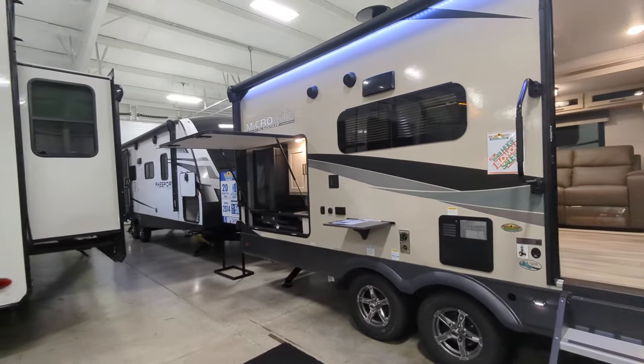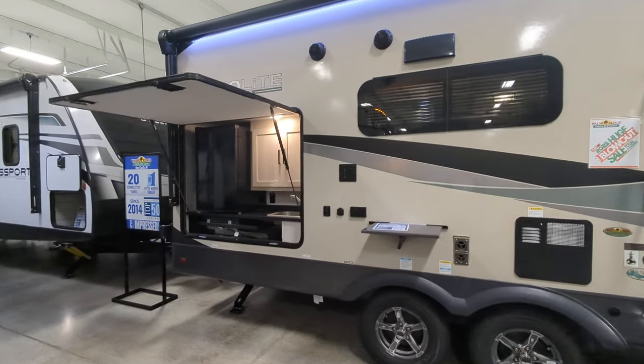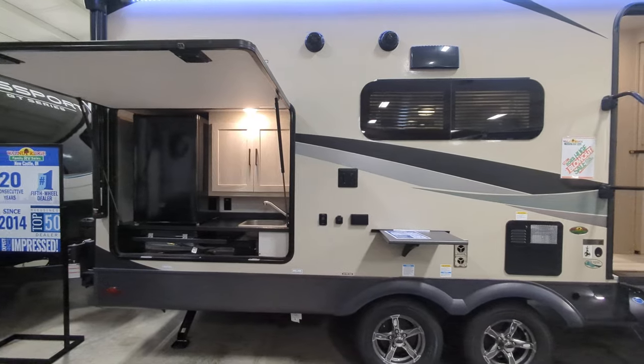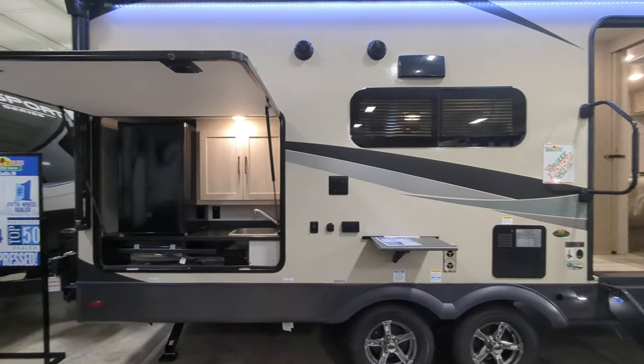You also have a 200-watt solar package on this with a 1,000-watt inverter. So that's going to keep your battery charged, that's going to run your fridge, that's going to run your entertainment — all that good stuff. Outside speakers.